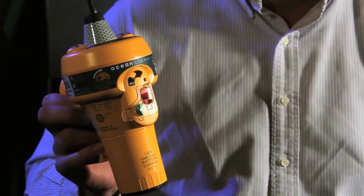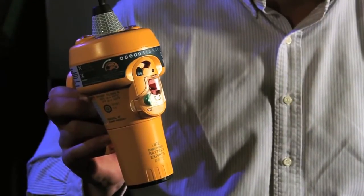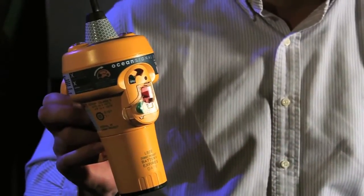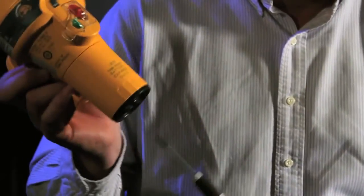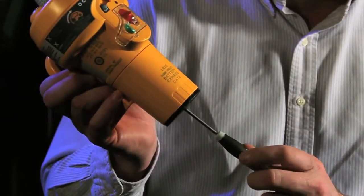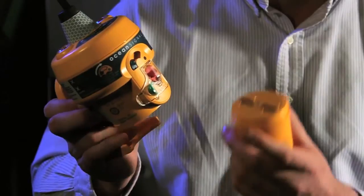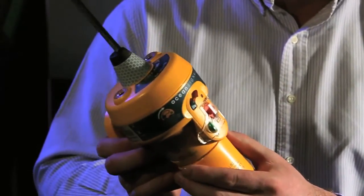Where the Ocean Signal EPIRB really scores is the user-replaceable battery. Most batteries on an EPIRB are internally fitted, and it's a three or four hundred dollar cost to send them back to a service center to get them exchanged. But with Ocean Signal it's as simple as a screwdriver job — you simply unscrew the battery, remove it from the EPIRB, and fit a low-cost user-serviceable part. That's a great benefit for not just commercial users but also leisure users who may need to change the battery wherever they are in the world, making for a great saving in total cost of ownership.